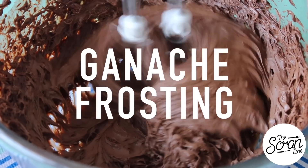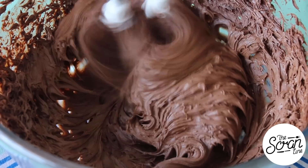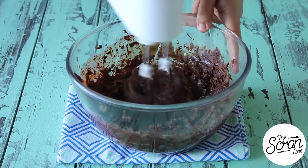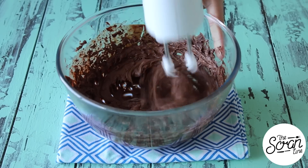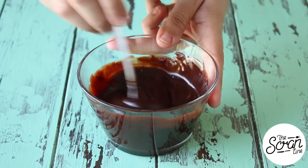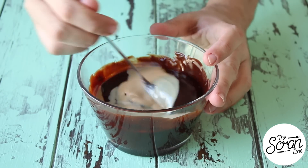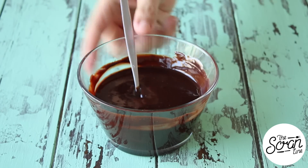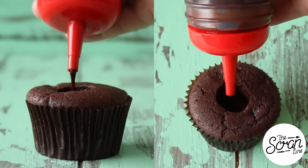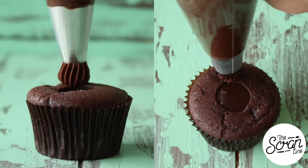While the cupcakes are baking and cooling, prepare your Bailey's Irish cream truffle ganache frosting. This is my ganache frosting — you can find the recipe on my website — and I'm just going to add a cheeky splash of Bailey's in there and mix until well combined. You can do the same with your chocolate sauce. Once the cupcakes have baked beautifully, core the center and fill them up with some chocolate sauce.